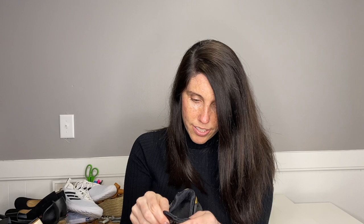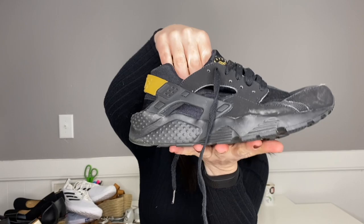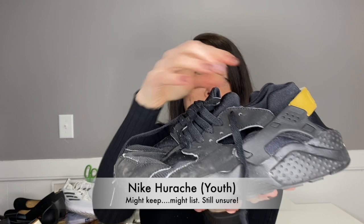The last pair is also looking a little dingy. These are kids size six. I might actually keep these for my son — we'll have to see, because he's coming up on this size in the next year probably. They're just a little pair of Nikes with gold detail on the back — a size six youth, the Huarache. I've actually sold these in adult sizing before, and they're just an adorable pair of kids sneakers.